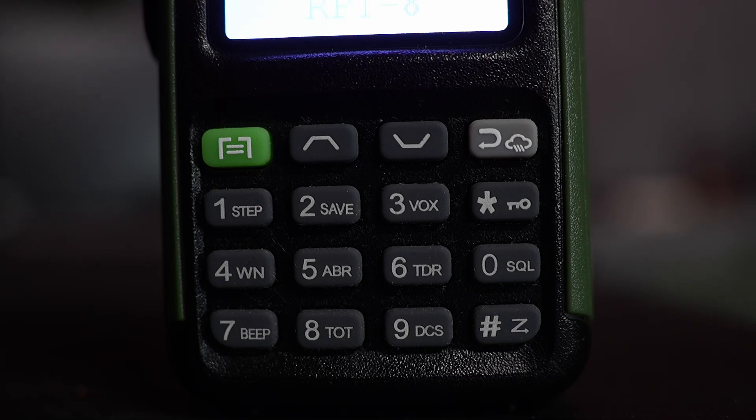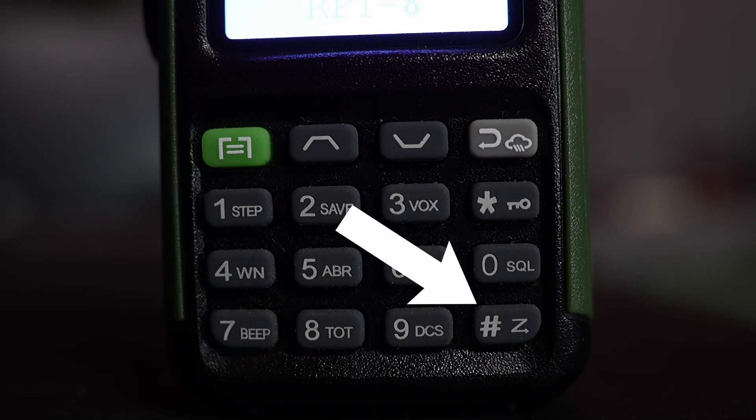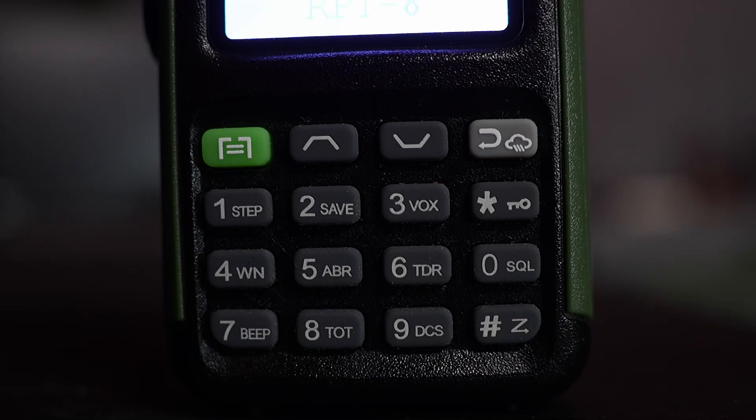Underneath the back button is the asterisk or star button. You can see a key icon — if you hold this for four or five seconds it will lock your keypad so you don't mistakenly punch in menu options or frequencies while the radio is in your pocket or backpack. In the lower right is the pound symbol, which looks like the letter Z. This is the button you hold to turn on scan mode when you want to scan the various channels programmed into the radio.